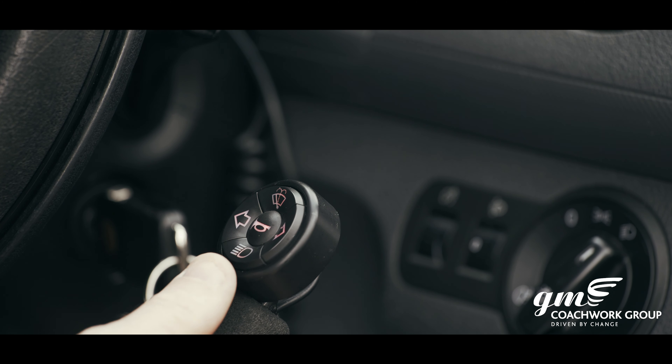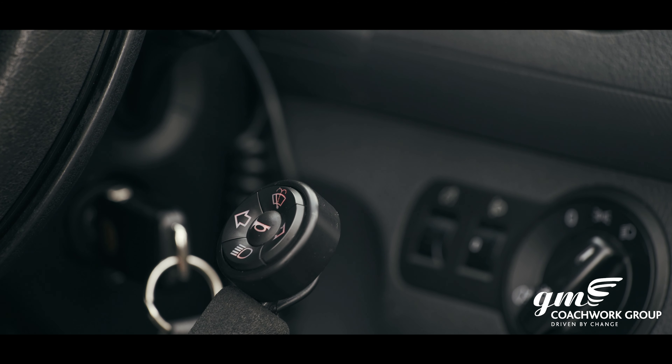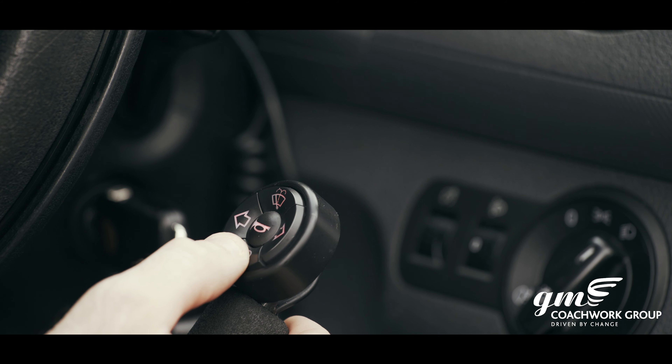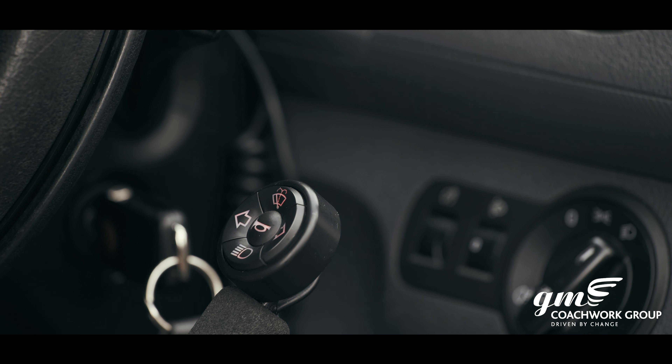For headlights — the flash facility and the dip/main beam control — press the button once with a quick press and it will flash the headlights. Press and hold the button and it will latch the headlights into high beam. Press the button again and it will come down to low beam. For horn, it's a single push.